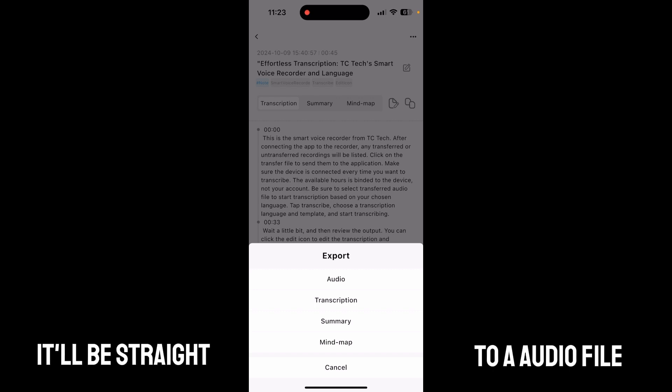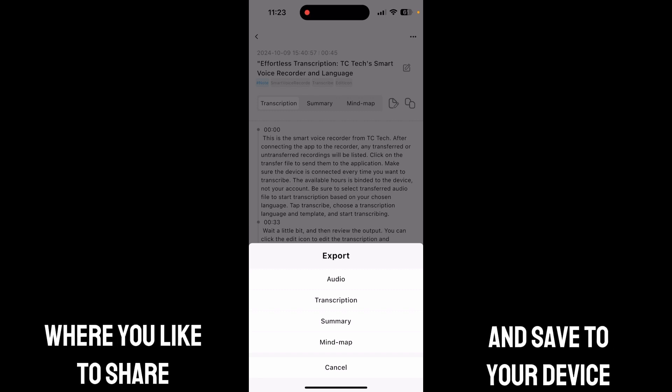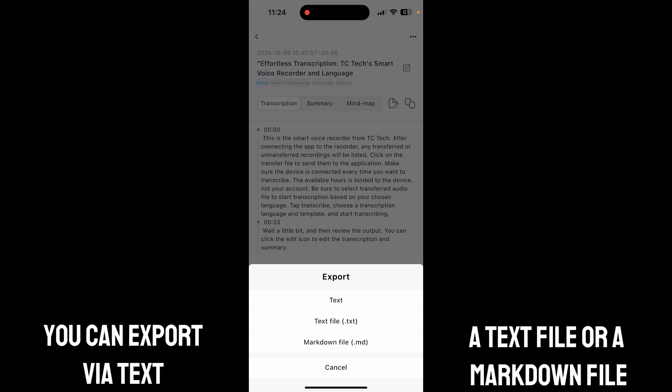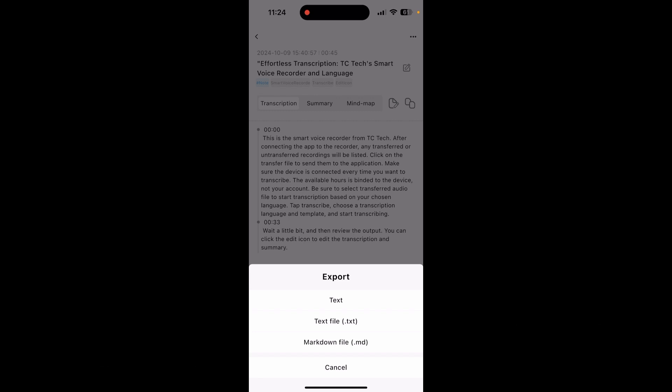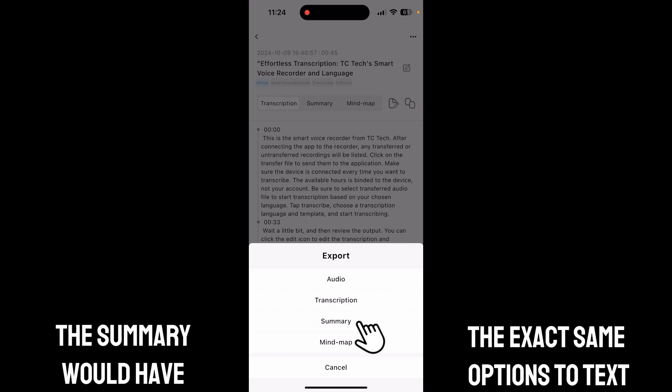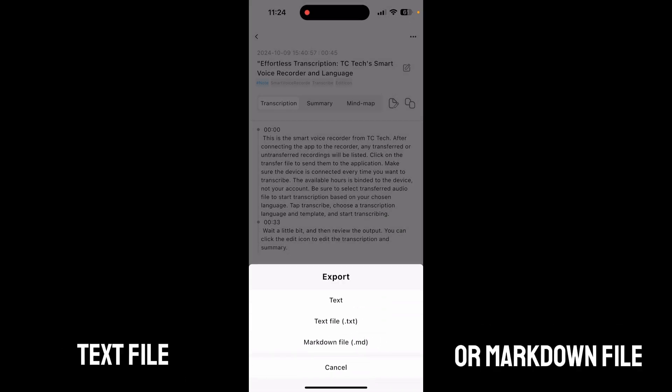You have audio, transcription, summary, and mind map export options. If you wish to export your audio, it'll go straight to an audio file where you can share and save to your device. Transcription has a few more options: you can export via text, a text file, or a markdown file.